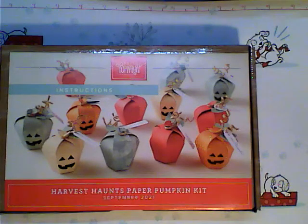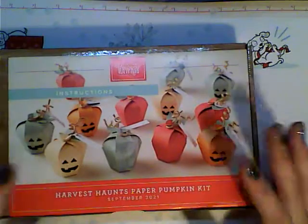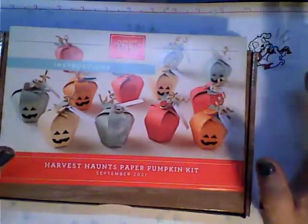I want to give this person the proper name. This is not my idea. She did photography of it and I thought this would be a great video. Beth Crisp from Stampin' Up, one of my paper pumpkin groups that I'm part of, came up with this awesome idea. So how many of you did not like this kit, or struggled with putting the pumpkins together?